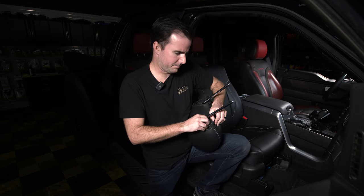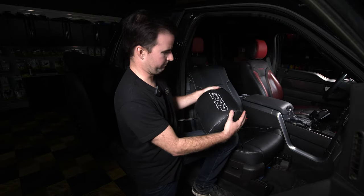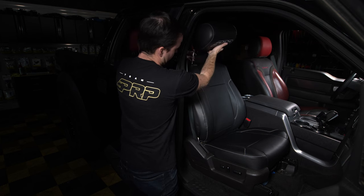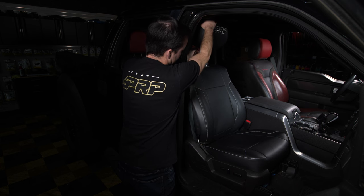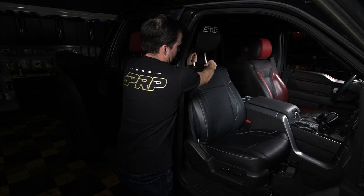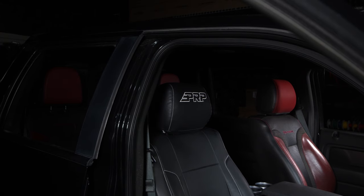Do a final look over, make any adjustments you need, and retighten the bottom if necessary. Once you're all set, reinstall the headrest. Just like before, you need to push down on both buttons simultaneously to get the headrest back in.